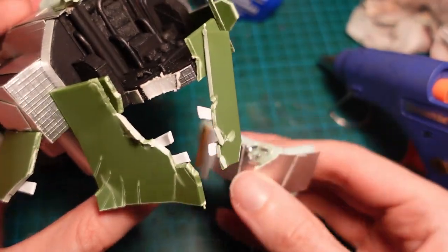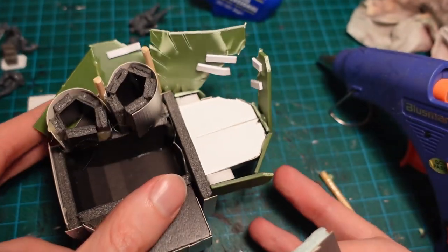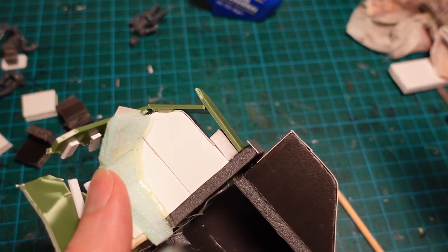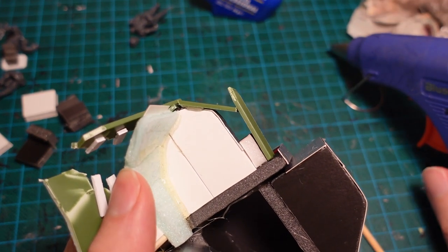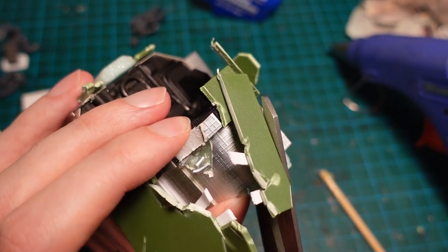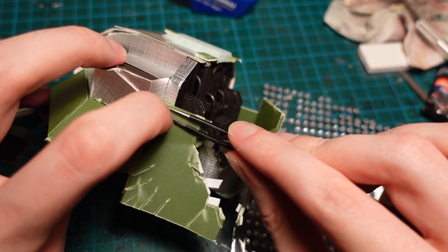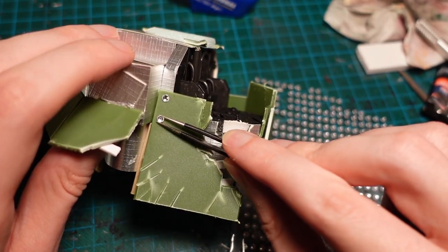I then used a similar trick for the internals behind the battle damage, by using a piece of the textured cardboard above a piece of insulation board, and then gluing a few bits of plastic card to it, just to break up the shapes. Cracking out the adhesive beads again, I added some large rivets along the edges of the armour panelling.